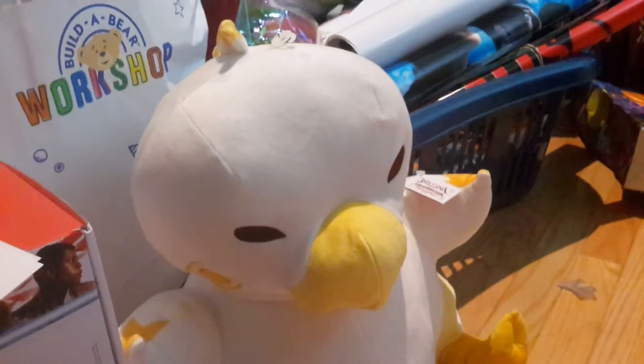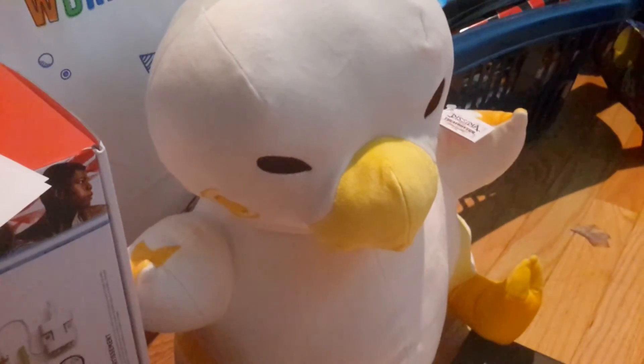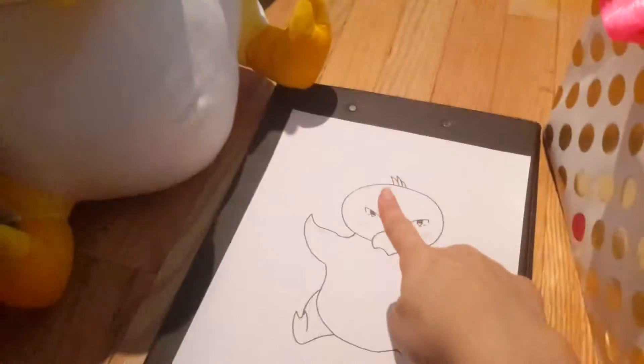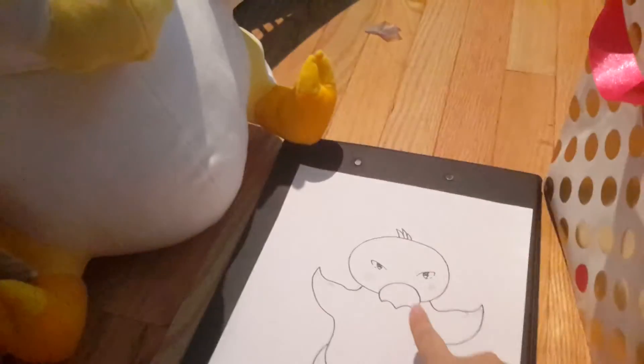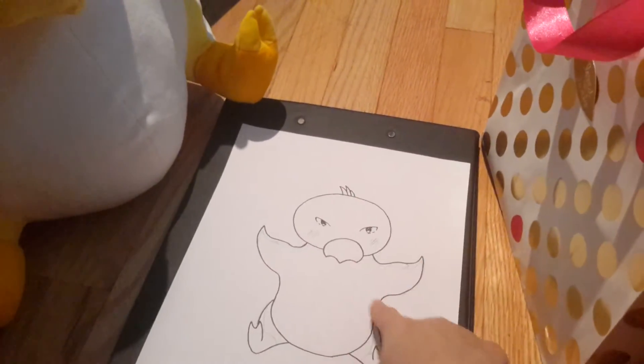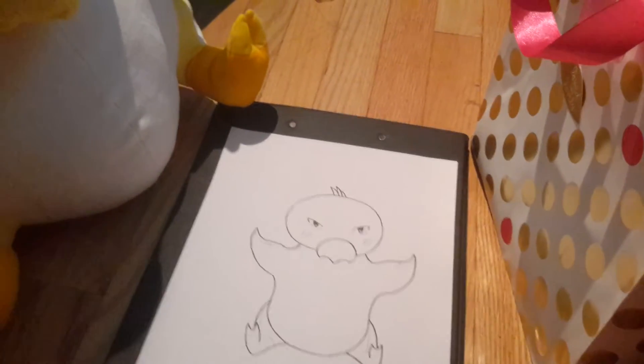He looks like this in Theatrhythm. This is a plushie I got from an expo — he's super cute and soft, I love him. I drew it based on him but I did a parody so I did it in my own style, and his eyes look different.